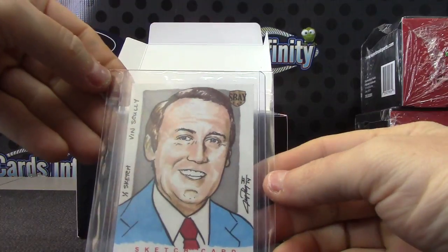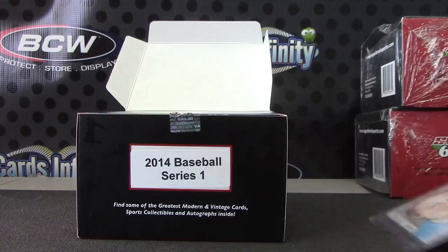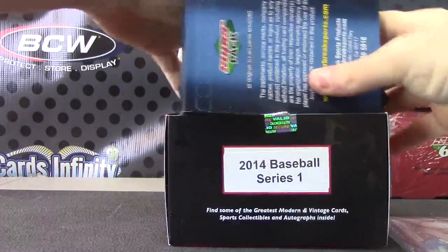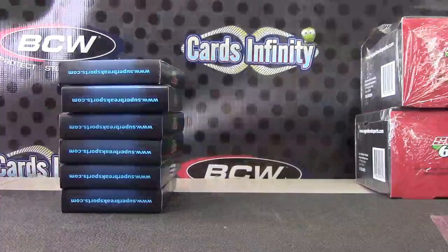That is a Vin Scully one-on-one sketch card. I'm gonna make this picture smaller now. There we go, Vin Scully. Keep them in order.